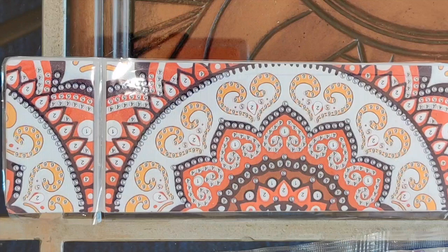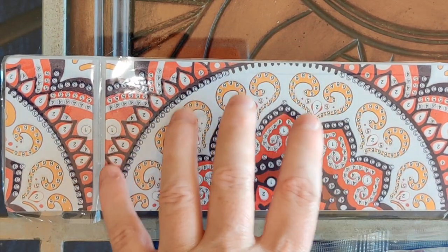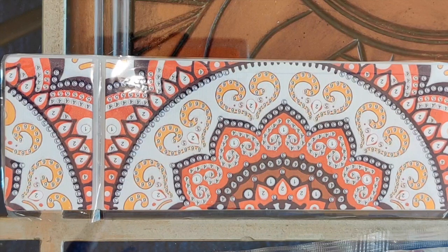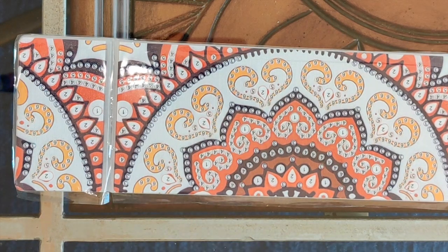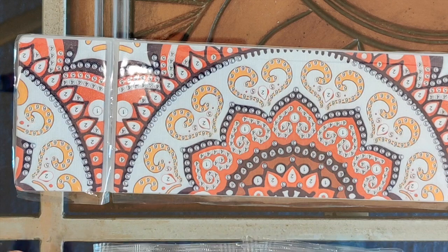Now, how much did I pay for this? The pencil box on its own is nine dollars and sixty-five cents. But I never buy anything on its own on Peggy Buy — I always take advantage of the buy four get one free or buy three get one free deals, because that reduces the cost significantly. If they're all the same price, you're getting them all for 20% off, so this comes out to seven dollars and eighty-four cents Canadian using the deal.